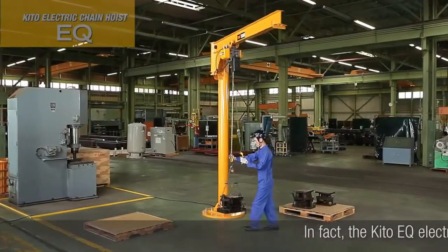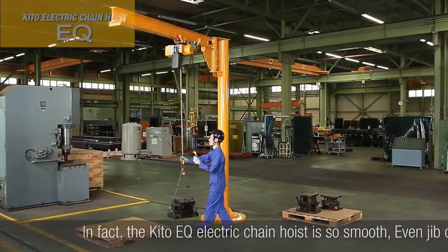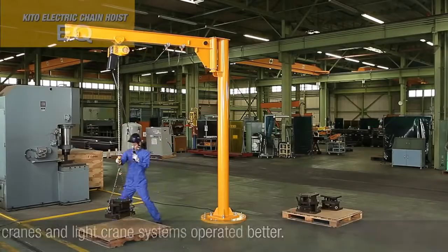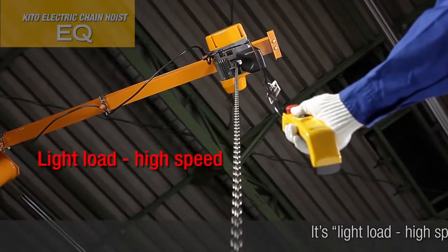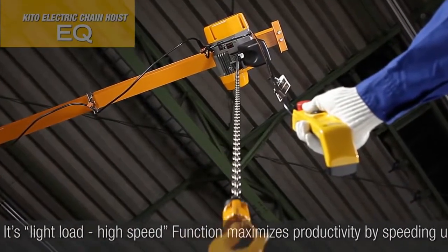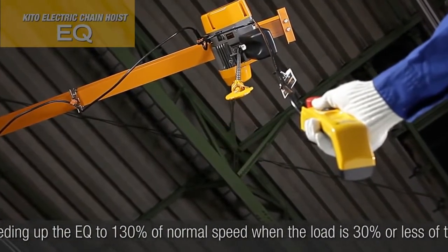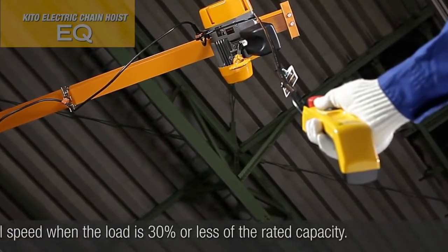In fact, the KITO EQ electric chain hoist is so smooth, even jib cranes and light crane systems operated better. Its light-load high-speed function maximizes productivity by speeding up the EQ to 130% of normal speed when the load is 30% or less of the rated capacity.